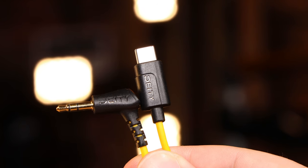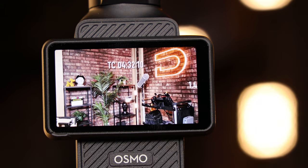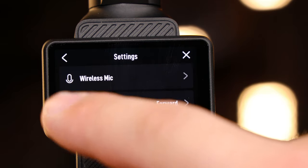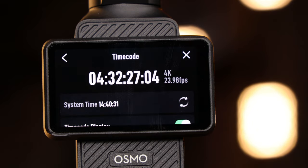To connect the TC1 to your Pocket 3, you will need a Deity C21 cable. Before plugging in your TC1, swipe down on the home screen of the Pocket and select the Settings menu. Scroll down and select the Timecode menu. Here, you can see the true frame rate your device is capturing in the top right.